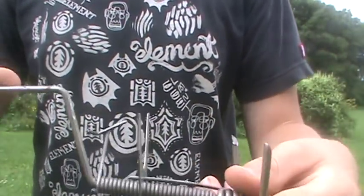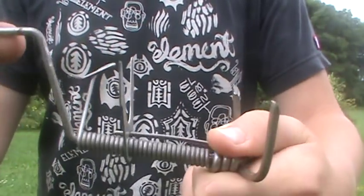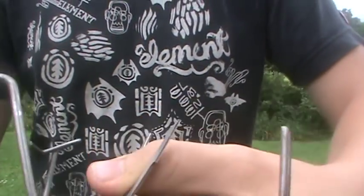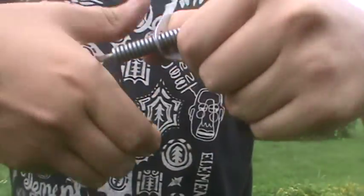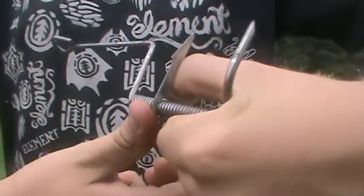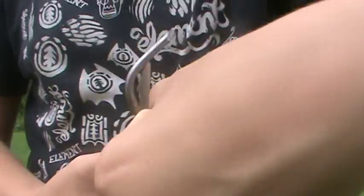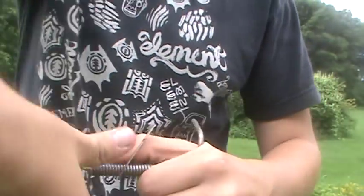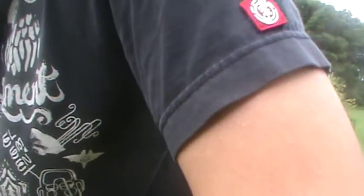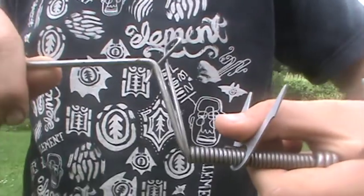To make sure that it doesn't close or anything, instead of just going like that, I hold back the trigger and everything, then spin it counterclockwise — if you're holding it like that, it's counterclockwise. Then it's set.